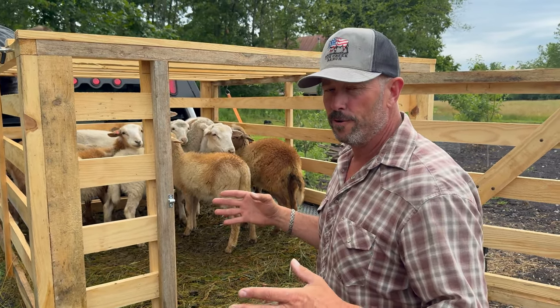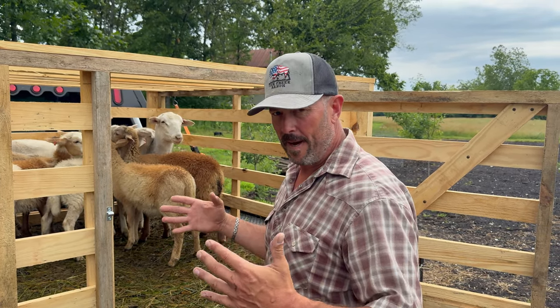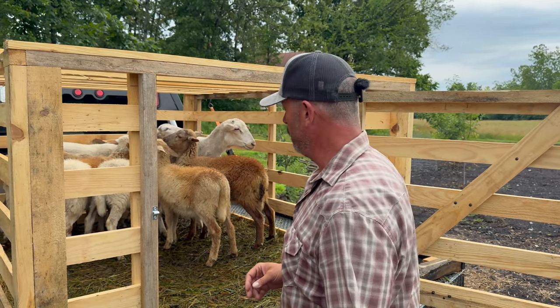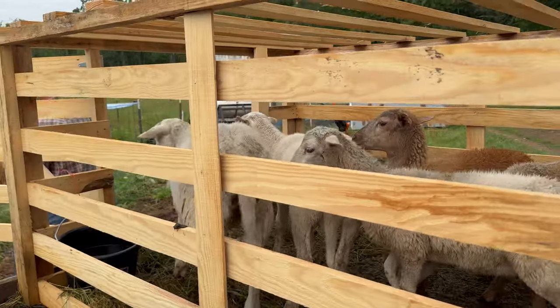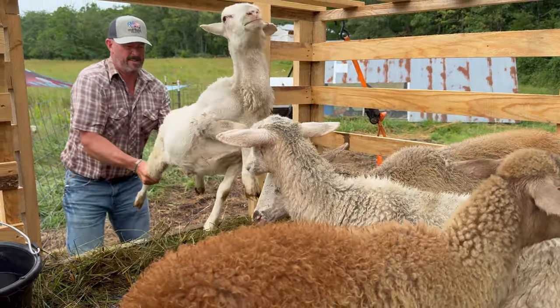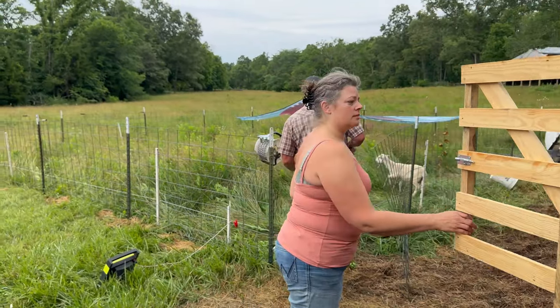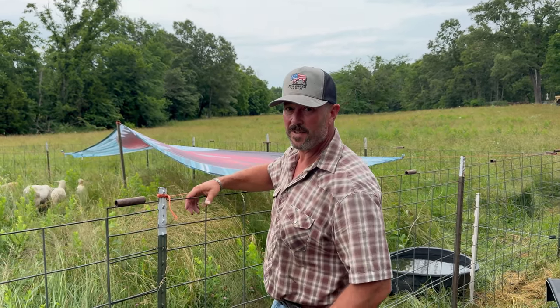It's all about animal nutrition. If you have a healthy, robust animal, they're going to be very resistant to disease and parasites. If they're nutritionally depleted, they're going to be under stress and get sick — I don't care what breed or how resistant they are. If they're not healthy, they're going to get sick. Get them on their back and they stop struggling. We're going to leave them in here, check back in, and see how they do.